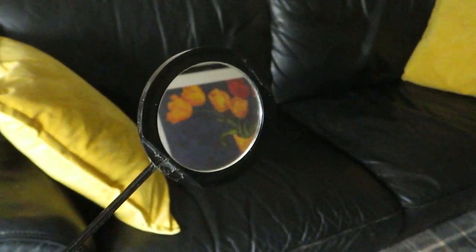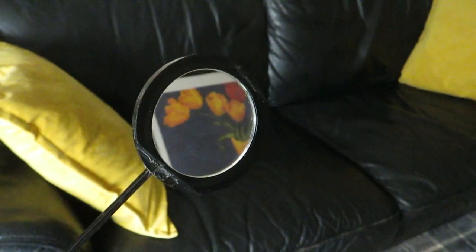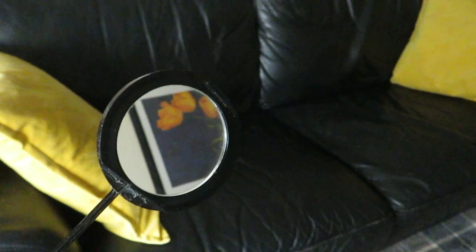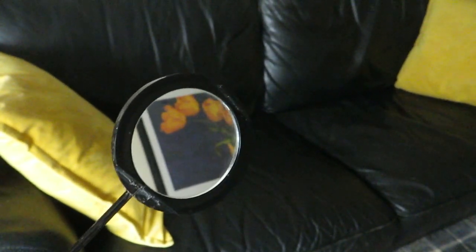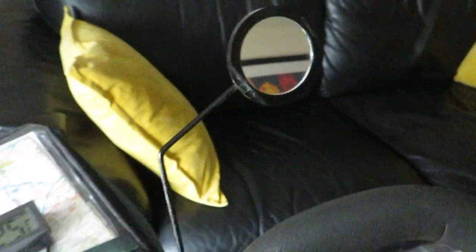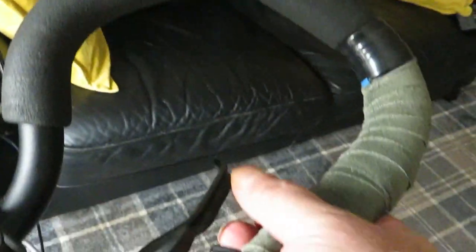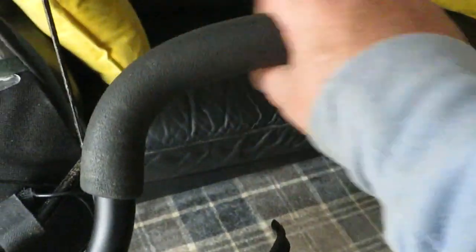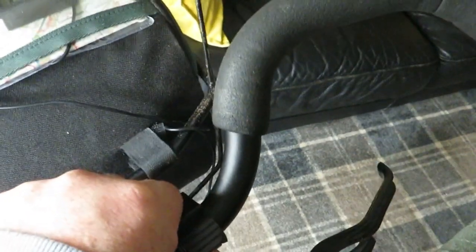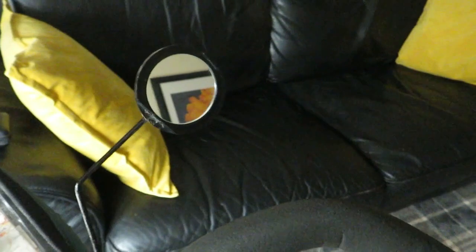It's a good enough wee mirror — it actually shows up what's behind you a lot bigger than the other mirror, and it doesn't shake about too much when you're riding along. It doesn't get in the way either. Now I can put my hand anywhere around the handlebars and I can maneuver it about just by moving this — I can move it back and forth if I need to.